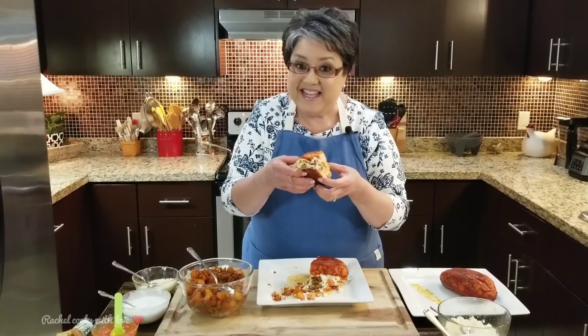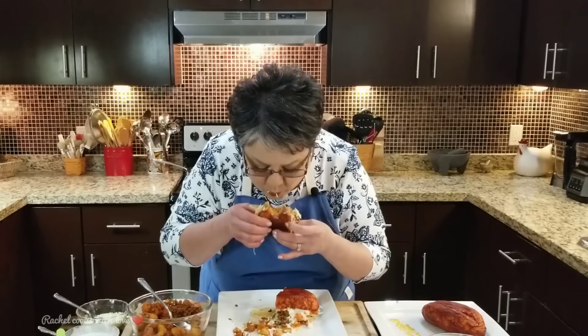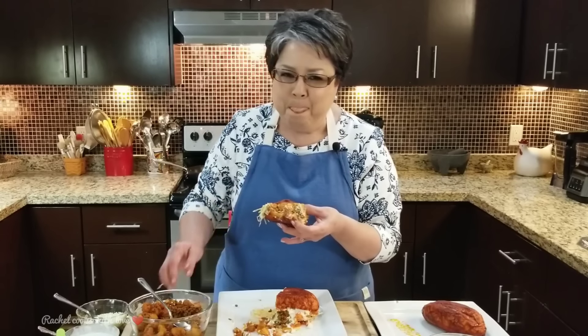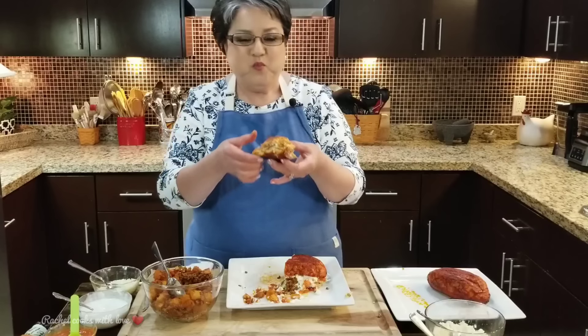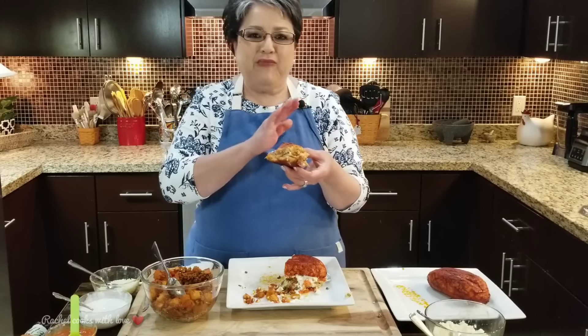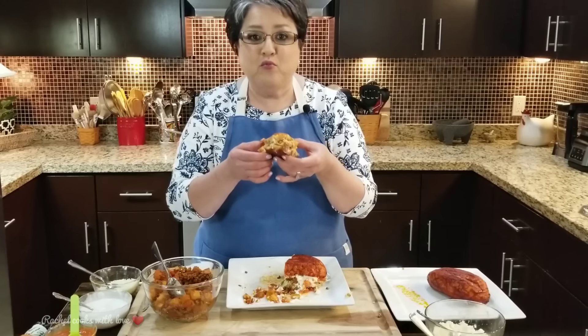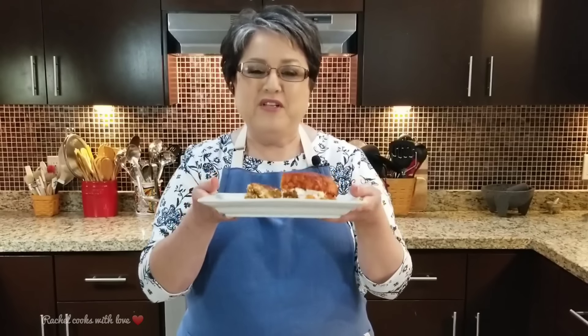Now it's time for the taste test. Mmm. I can't tell you enough about these — super, super delicious. So these are my pambazos. If you like my video, give me a thumbs up, send me a comment and tell me what you think. Thank you. Bye bye.